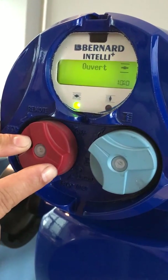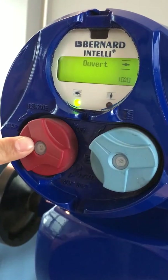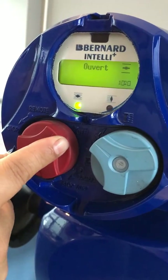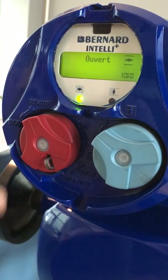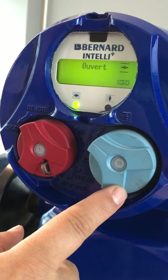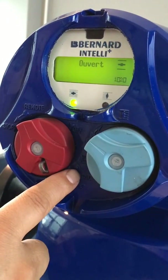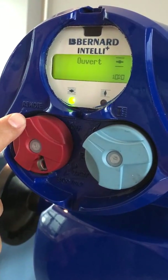When you want to restart the button, you have to push the lock and run it to remote. The blue button will not be used except when the red button is on local. As you can see here, when it's on remote, the blue button doesn't work.